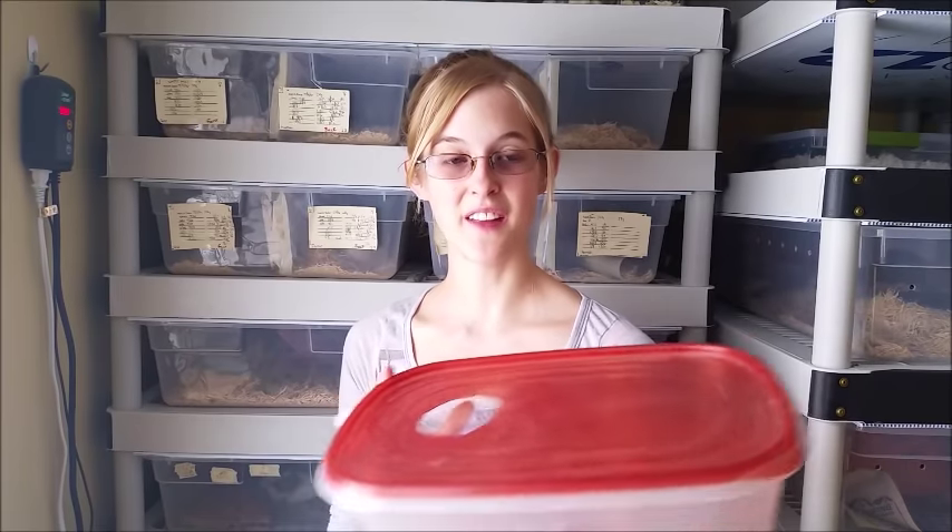For bigger snakes, just use a bigger container. Place this on the warm end of their enclosure so that the heat can really get it nice and humid inside.